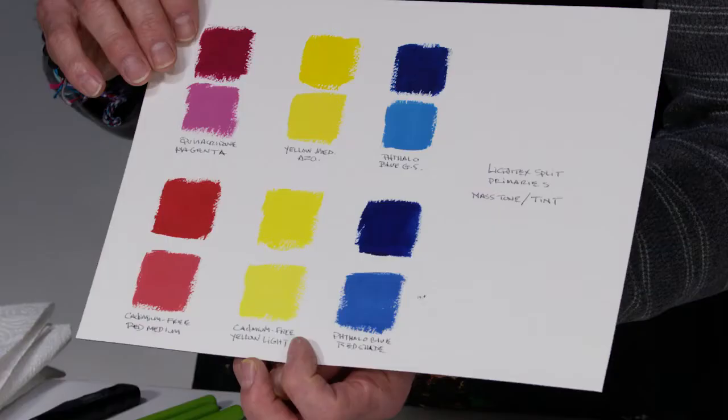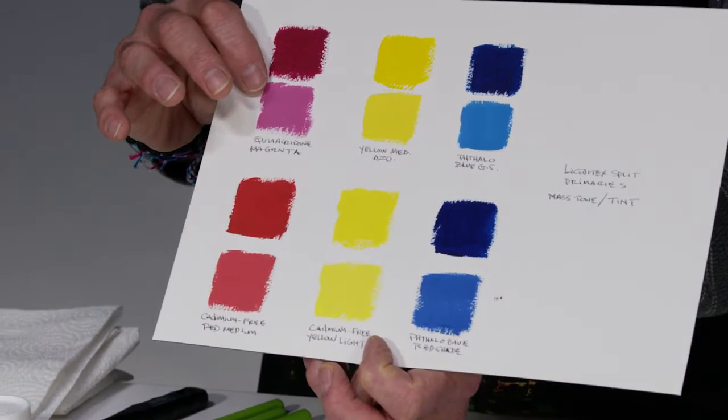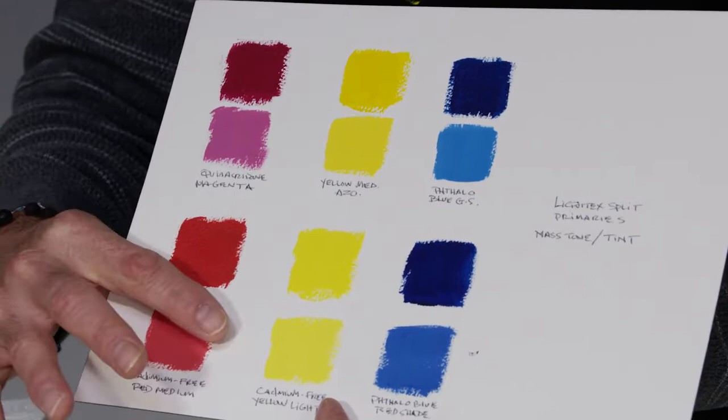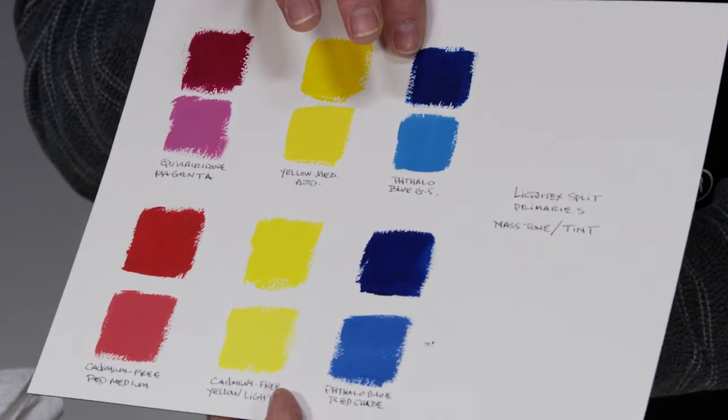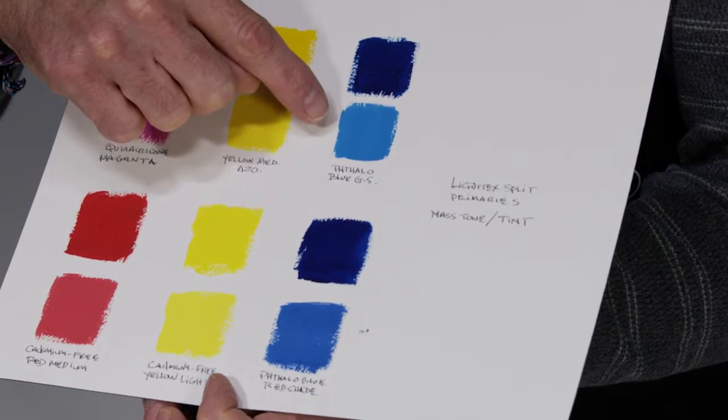Looking at the red column, you can start to see differences in subtlety, especially in temperature. The magenta, having more blue content, gives a cooler tint, while cadmium free red medium gives a warmer tint. Yellow medium azo gives a warmer tint as opposed to cadmium free yellow light, which is cooler. And in the blues, phthalo blue green shade and red shade look very similar in mass tone, but mixed with titanium white you really see the cool nature of green shade versus the warmth of red shade.